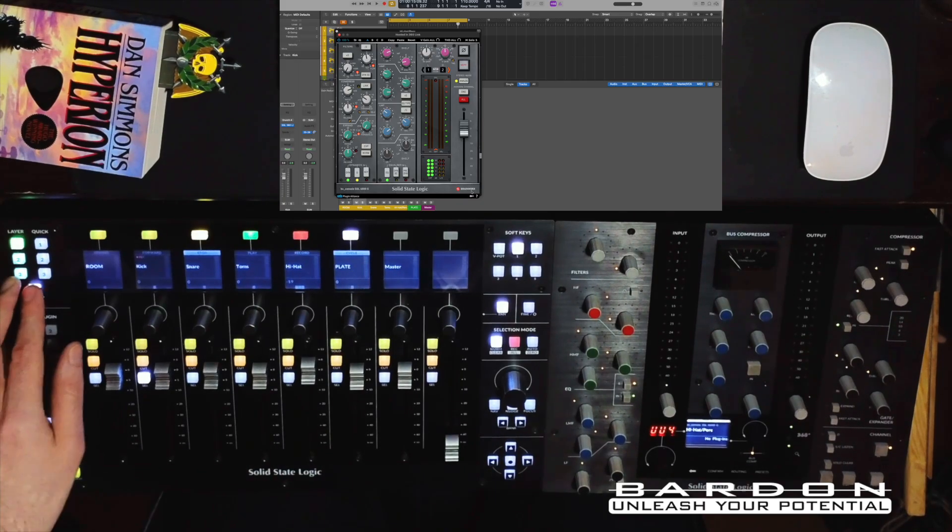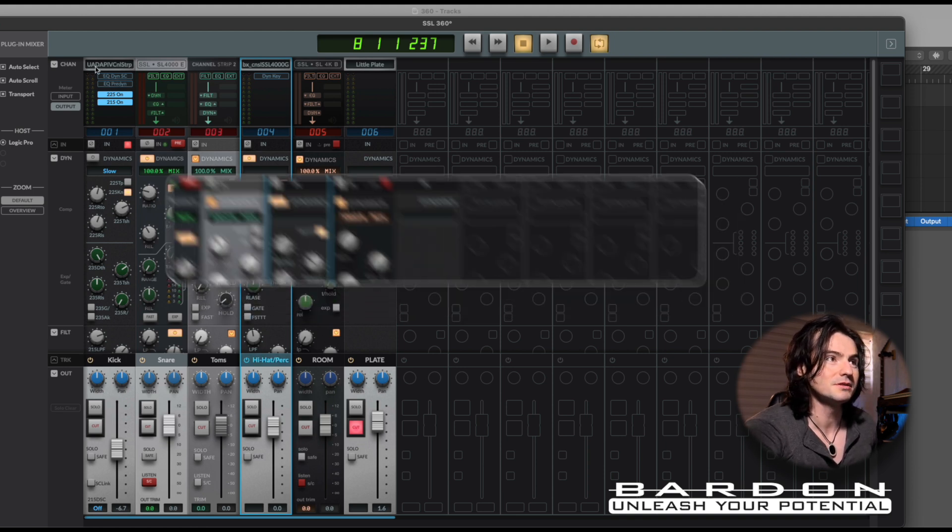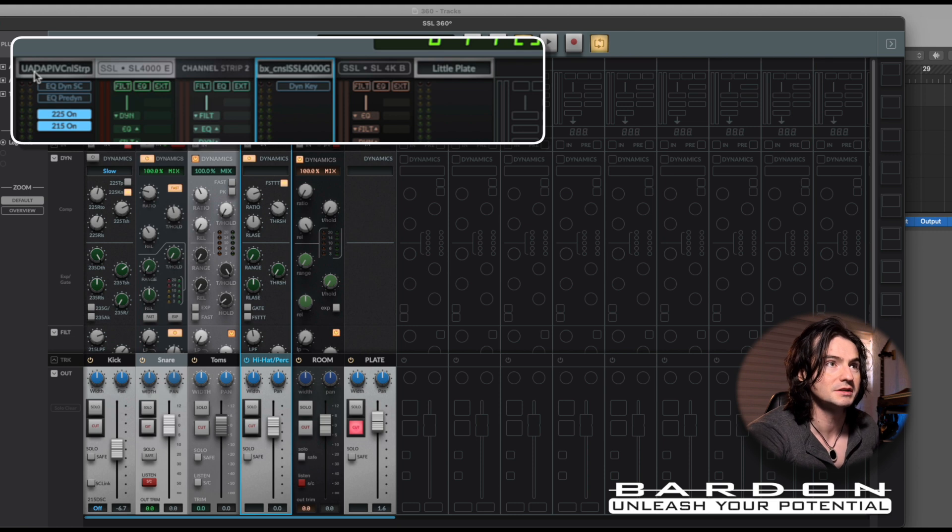Let me show you the SSL 360 environment. What you've got in front of you is the SSL 360 environment, and now it allows you to see even the plugins that are not SSL creations. For example, this one is the Brainworx and this one is the API. Even the naming conventions of the channel strip tell you which kind of plugin you have inserted.